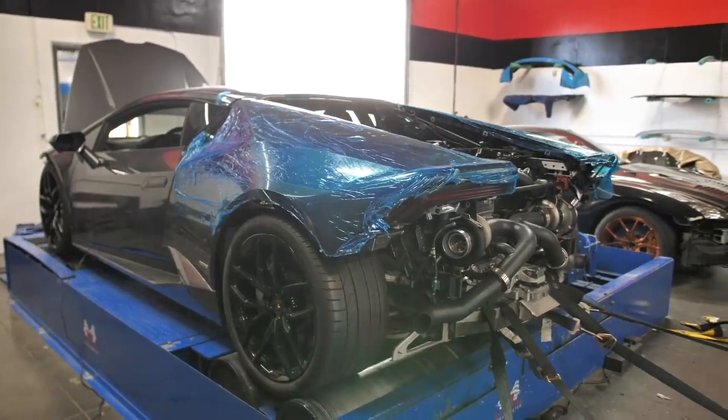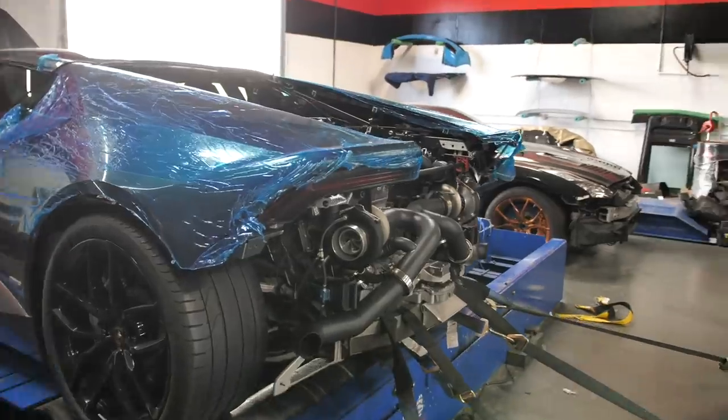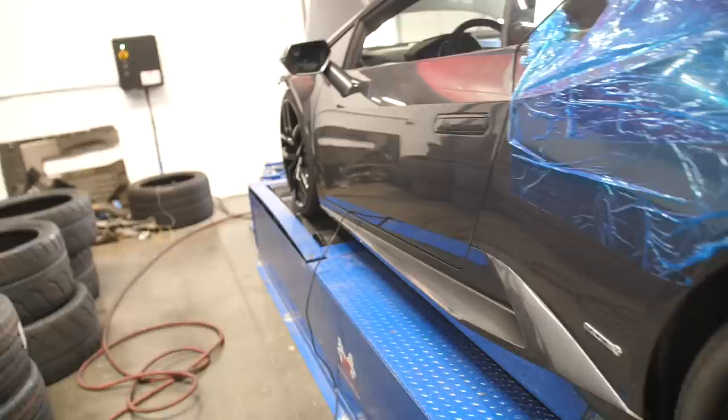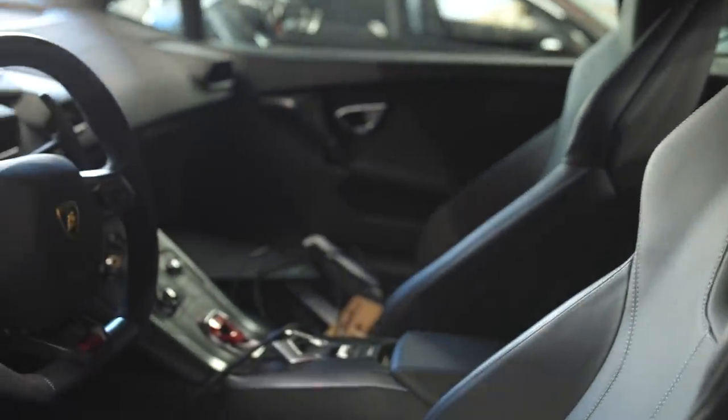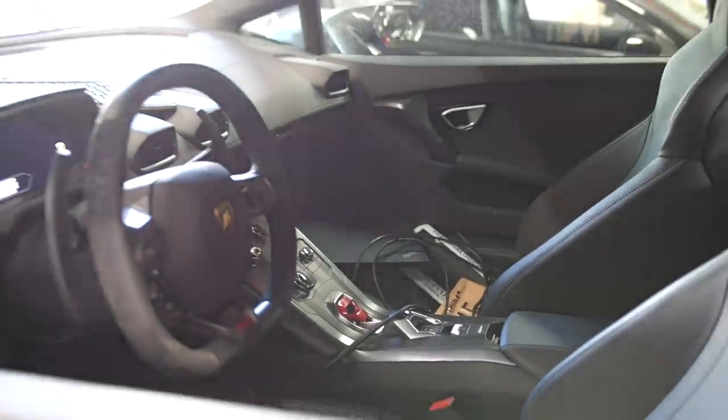So here's that Lamborghini that was making all that racket a little bit ago. It has a twin turbo setup. I really like this color — it's like a really dark gray with black interior, looks really good. Pretty cool car, and it's freaking loud at that.